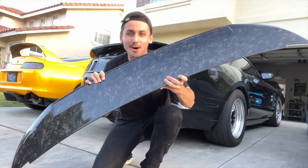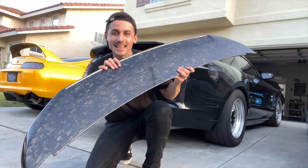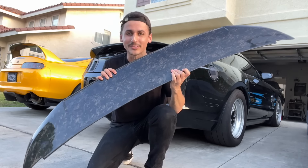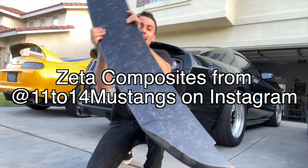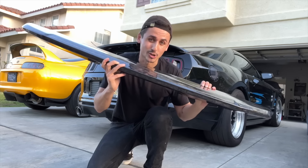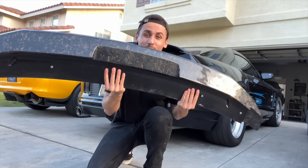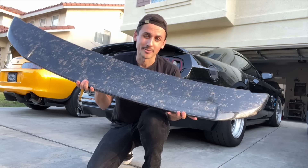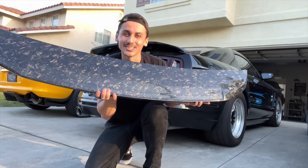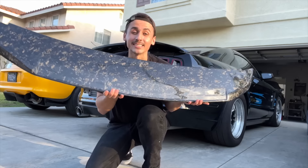Guys check this out — forged carbon fiber GT500 wing from Zeta Composites. Look at that weave and the reflection out in the sun. I cannot wait to put this on. This is one of the two pieces we received from Zeta Composites, 11 to 14 Mustangs on Instagram if you want to check them out. This is absolutely going to transform the GT500. That's one of the favorite things about forged carbon fiber — how it reflects in the sun. That is so nice.